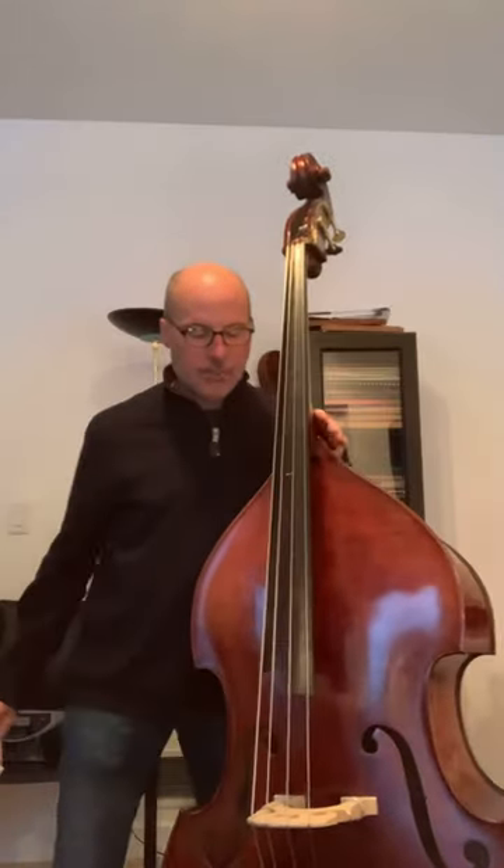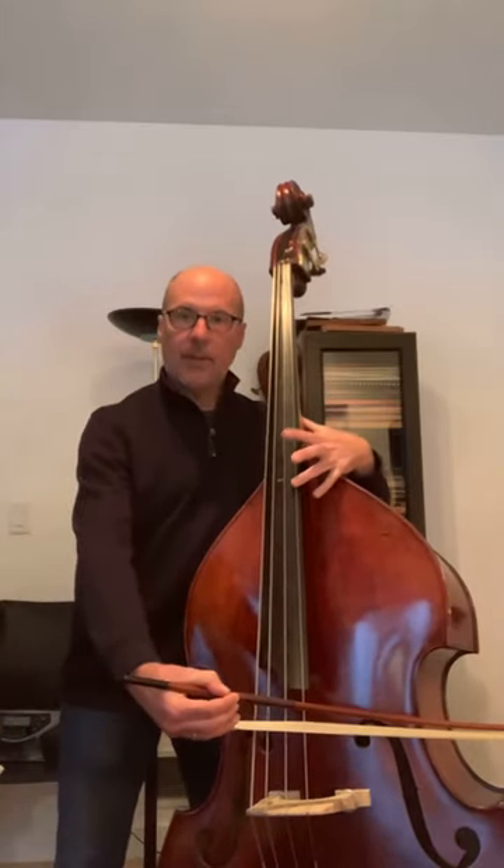In this variation it's very important that you have a good wiggle of the arm, as demonstrated here. On the long note you use quite a bit of bow, and on the sixteenth notes — the shorter notes — there's actually a wiggle.